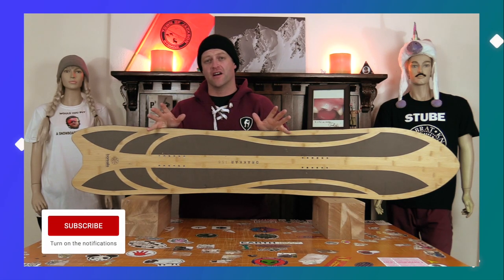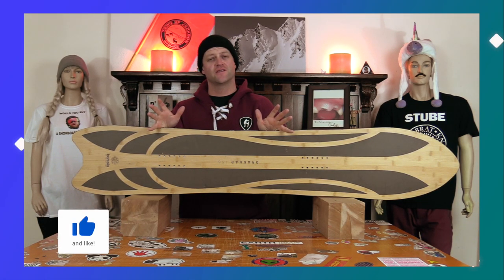Hello snowboarders of the internet! I'm your host David Lefebvre, and in this video we're going to be reviewing the Borealis Drakkar.